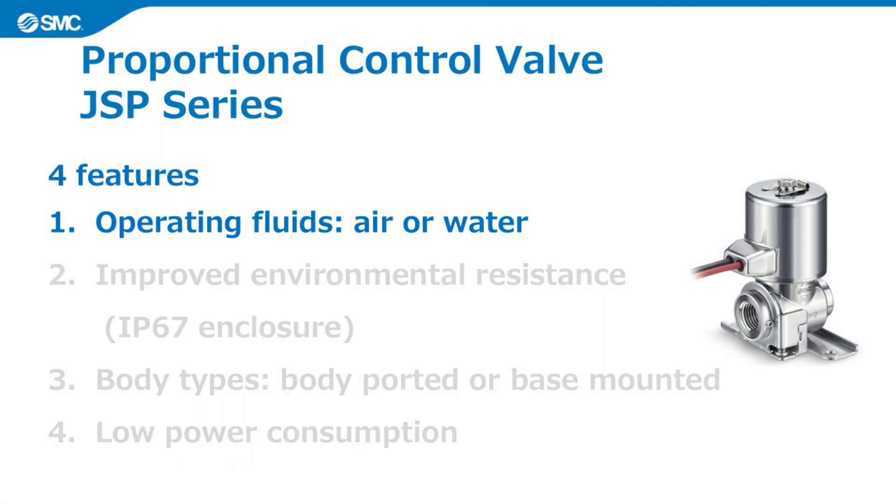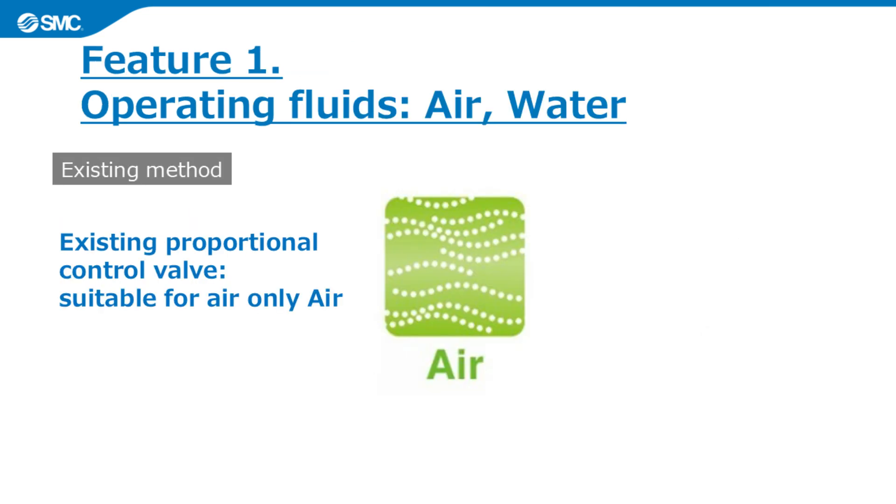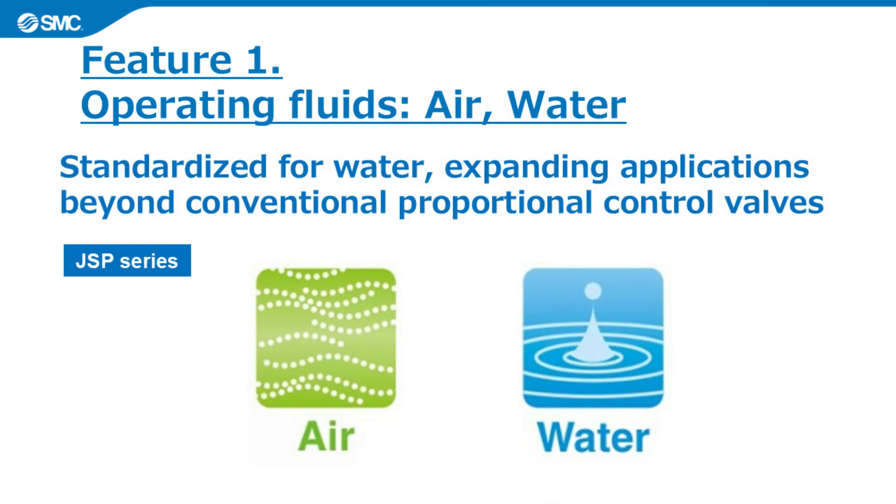The first feature is that JSP is suitable for use with air or water. The existing proportional control valve was suitable for air only. With the JSP series, either air or water can be used. This proportional control valve can control the flow rate of water as well as air, which expands the range of applications.